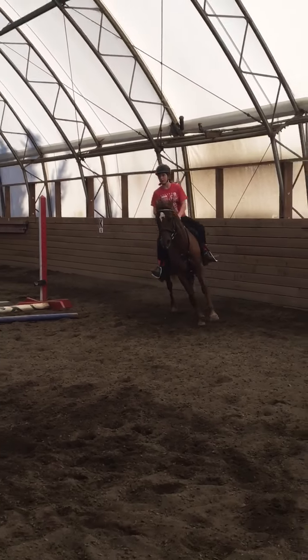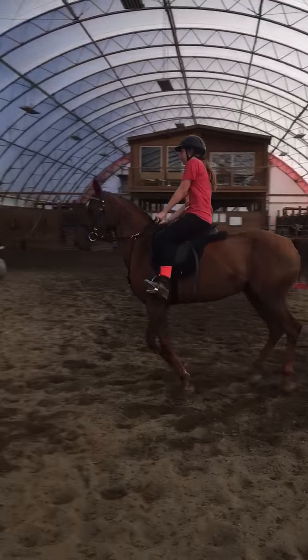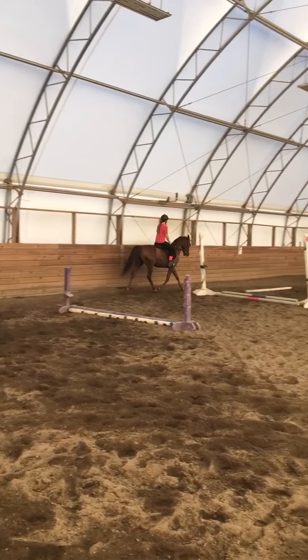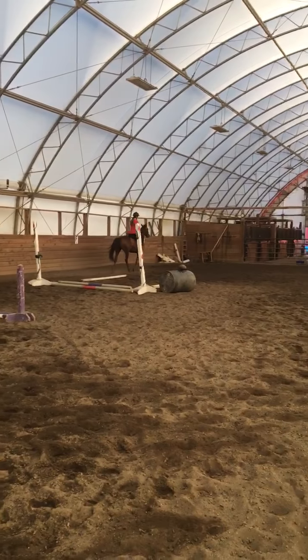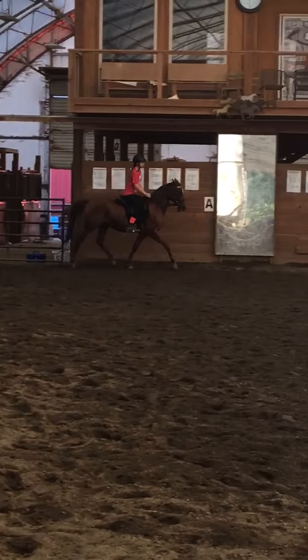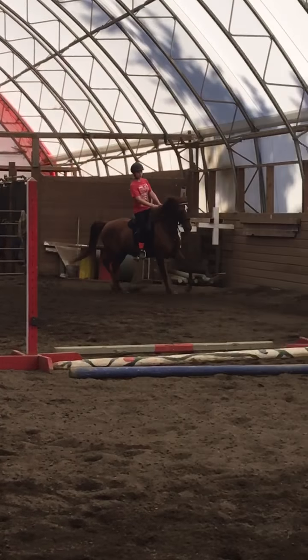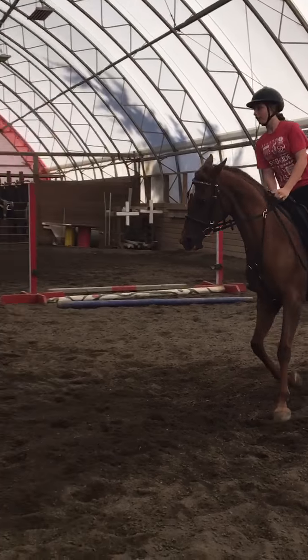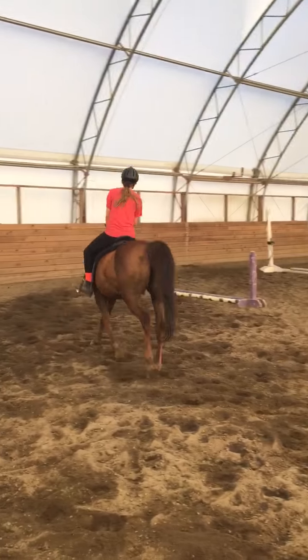Actually, let's go the other way and then we'll determine. Get her lead one more time here. I would say for starters, push her into that — kind of that leg yield into your transition. Sit up. And over, over, over, ask. Good girl. Good girl. Soften your arm.